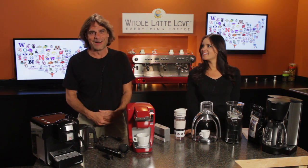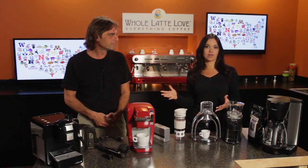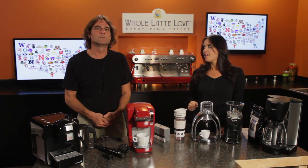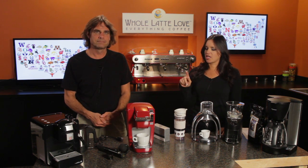Hi, Morgan and Mark here from Whole Latte Love. So Mark, it's time for students to start heading back to college, maybe some starting their freshman year. What's that beverage most people start drinking when they get to college?